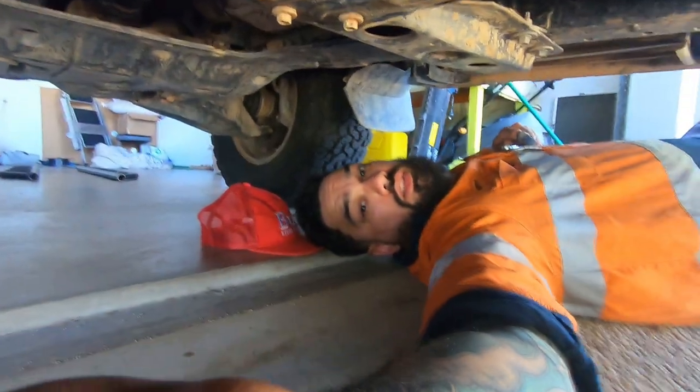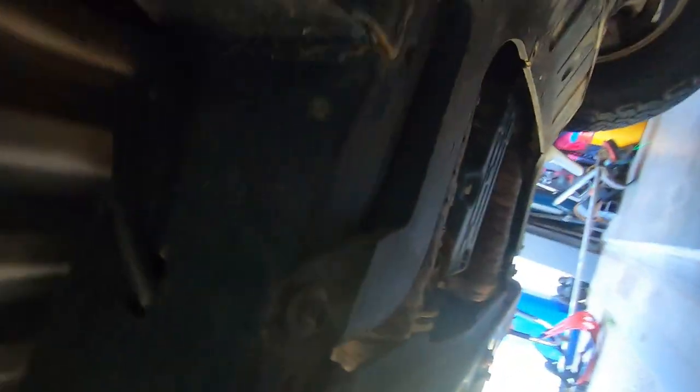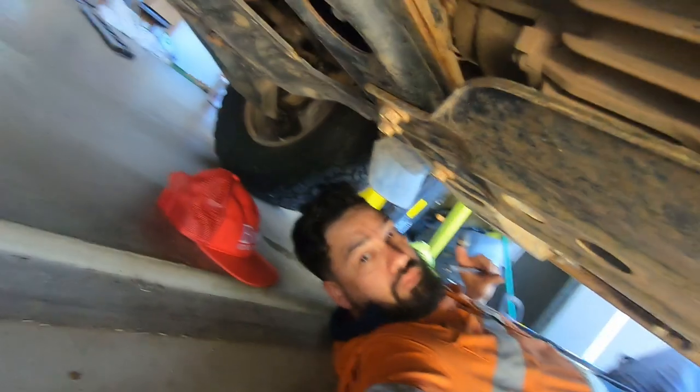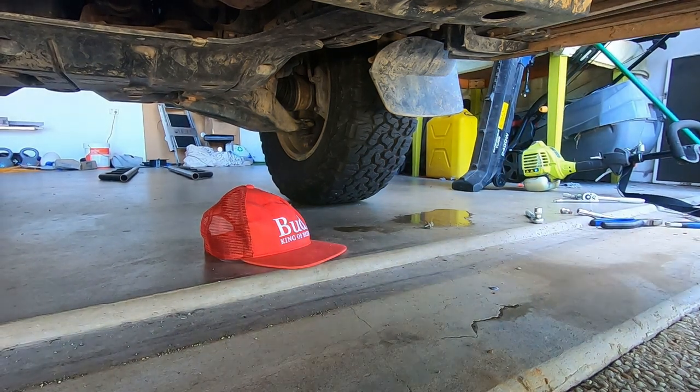I'll try and show you this terrible bolt — it's right up in there, that one little bolt. But that one little bolt's in a really awkward place.